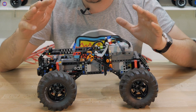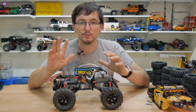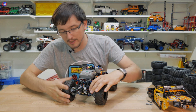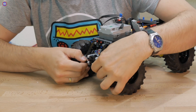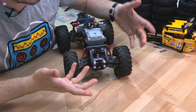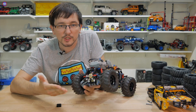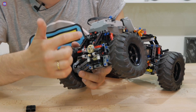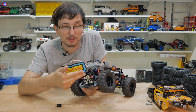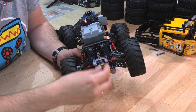После каждого приводного мотора, переднего и заднего, есть две ступени понижения, которые мы можем изменить в пользу повышения крутящего момента. С задним мостом это легче всего — просто снимаем пины. Я сделаю варварским способом — отогну пластиковые балки и аккуратно вытащу красные пины. Здесь нас ждёт такая конструкция: снизу чёрная шестерня, сверху бежевая на 20. Нам нужно поменять их местами — тем самым увеличим крутящий момент на задней оси. Бежевую ставим снизу, а чёрную сверху.